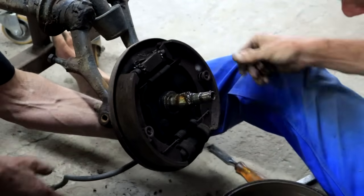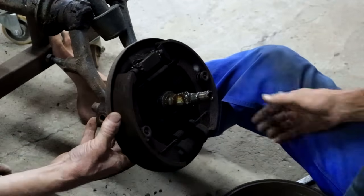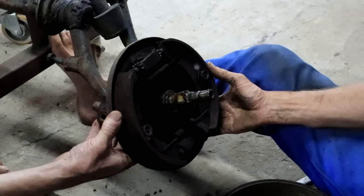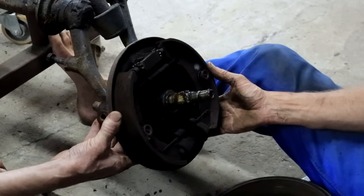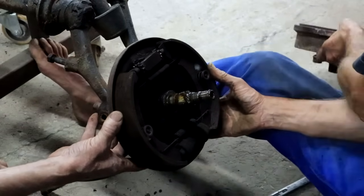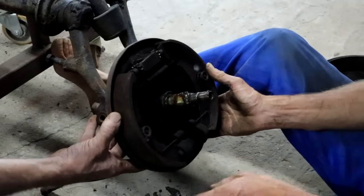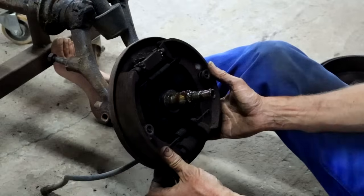We'll just replace everything anyway. I'd like my brakes to be good - I always redo the brakes completely. It's the wifey's car, we want the wifey to stop. I swerve for a butterfly and hit a tree.